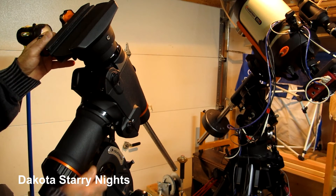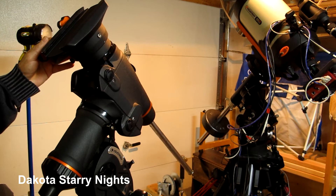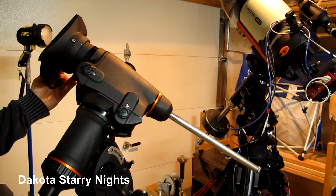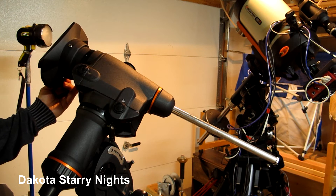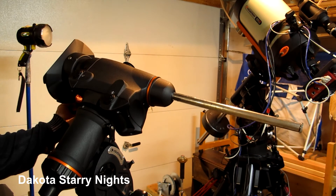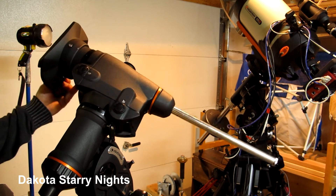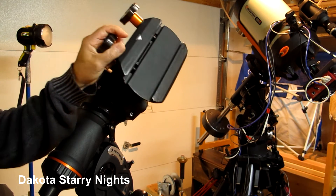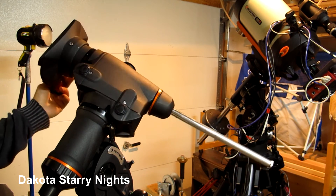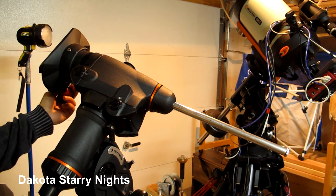When the mount would slew or track — because it seemed to slew okay — when it would track and get to about this position right here, it would freeze up in right ascension. It wouldn't go anymore. Trying to get the hand controller to make it go, it wouldn't move; it would just lock up. It was fine going with the counterweights west of the meridian, but when the counterweights were east of the meridian, in my case, it would lock up.